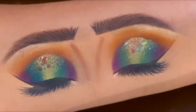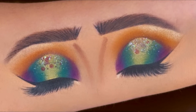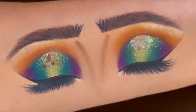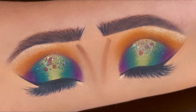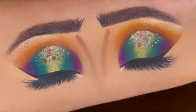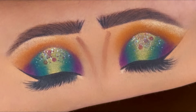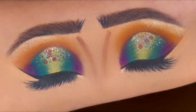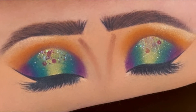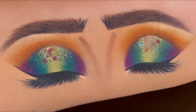Hello everyone, welcome back to my YouTube channel. Today's look is a glam colorful halo eyeshadow with some glitter. I've created this on my arm but we'll talk about every step in detail so you can easily get the same look on your eyes. This one can be done on any Indian occasion and the links of all the products I've used are mentioned in the description box below. Now let's start with today's tutorial.